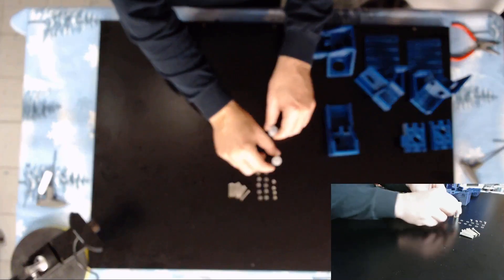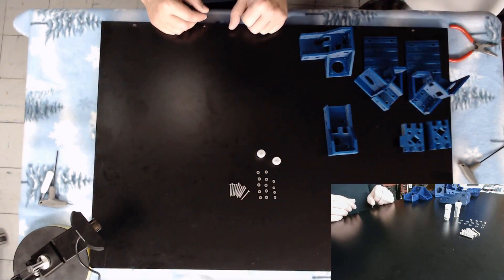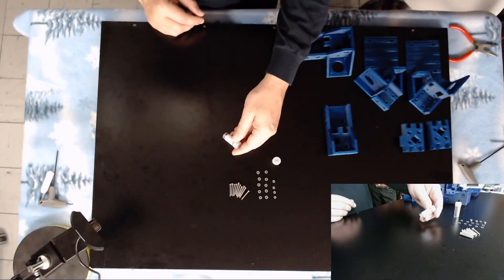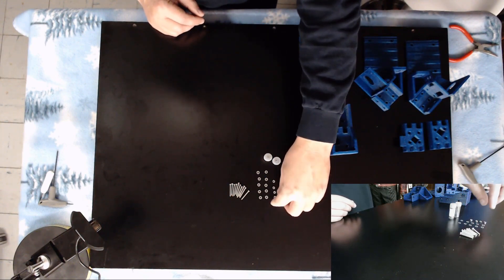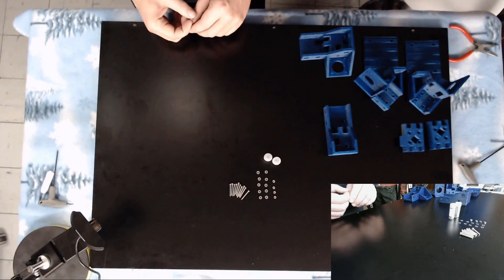In this video we're going to cover how to install our idler pulleys in all of these parts. You're going to need 20 F623ZZ bearings, 4 metric 3 nuts, 10 metric 3 washers, and 10 metric 3 by 25 millimeter bolts.